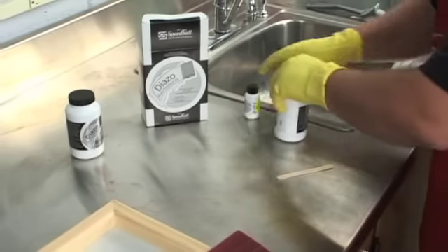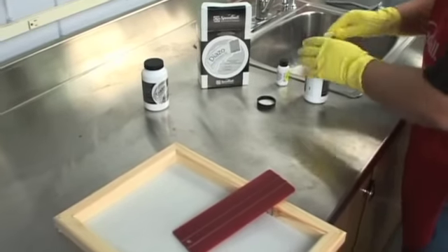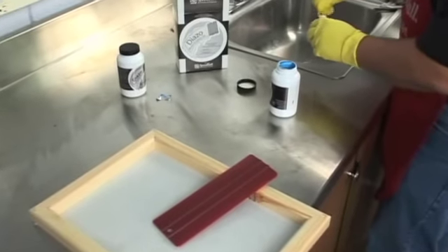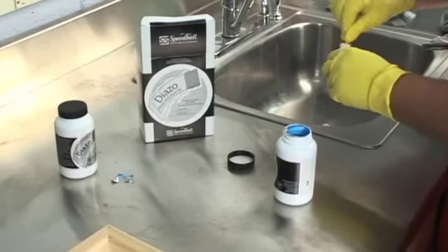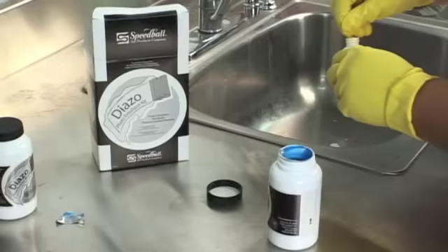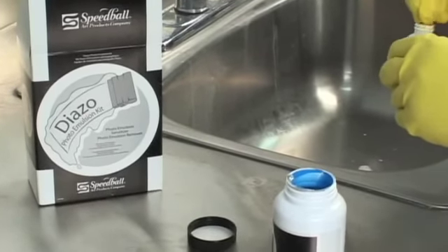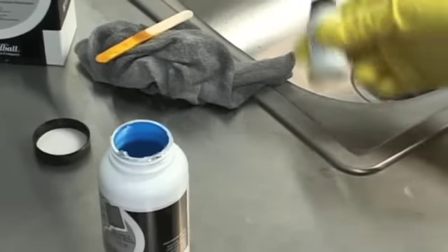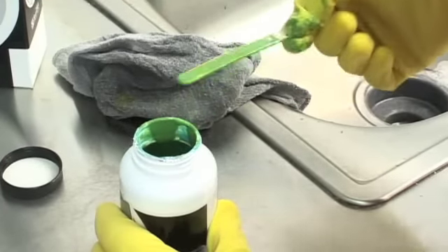Step 1 is the mixing of the photoemulsion. There are three key things to remember at this step. One, use gloves. Two, it is absolutely necessary to add water to the sensitizer and completely dissolve the paste into water. You should see a color change in the sensitizer after mixing with water. Three, thoroughly mix this solution with the emulsion. The color will change and the light blue emulsion will now have a green tint. Refer to the diazo system process by following the mixing instructions given on both containers.